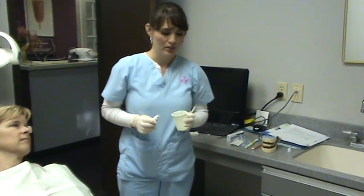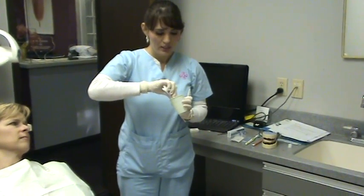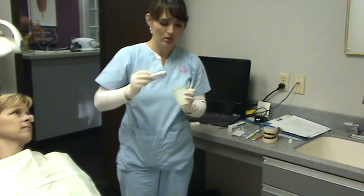Hi, I'm Sharon from Dr. Hamilton's office and I'm going to demonstrate how to use a proxy brush. First, you get toothpaste and put it in a cup. You can also use Pepto-Bismol caps or any type of small cup.